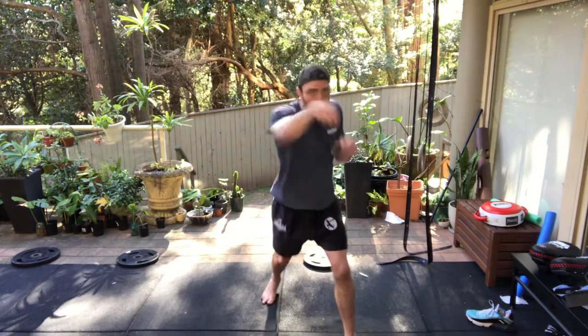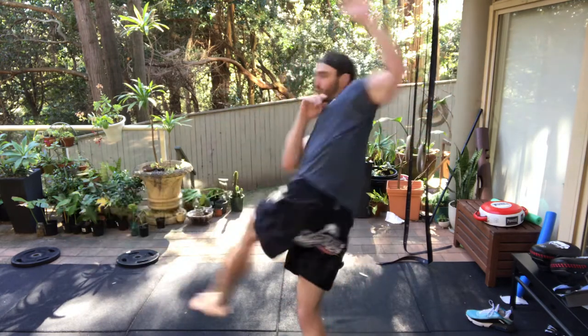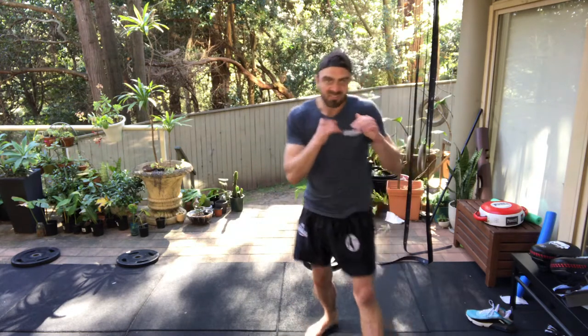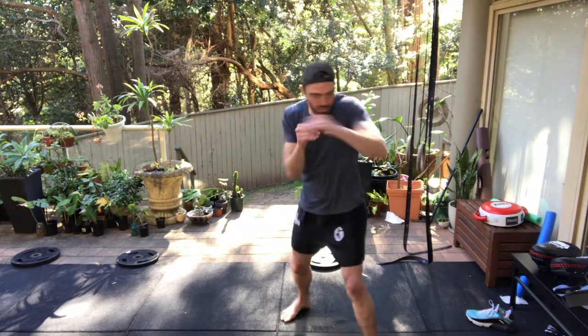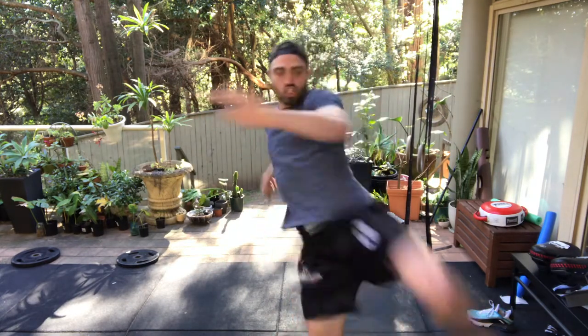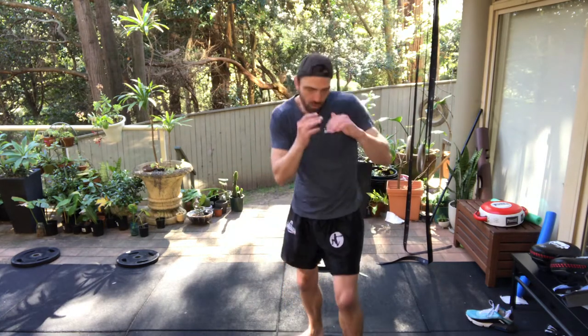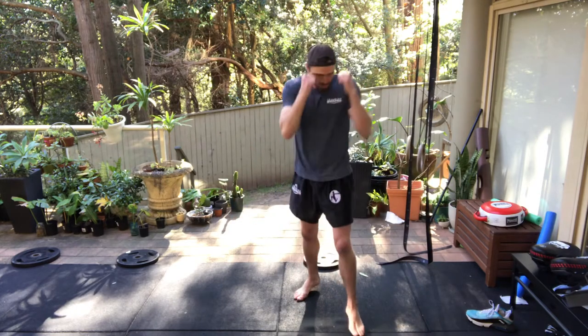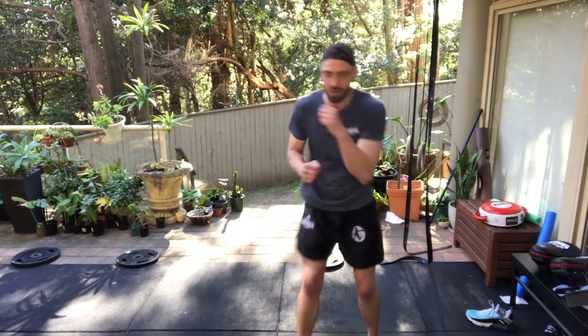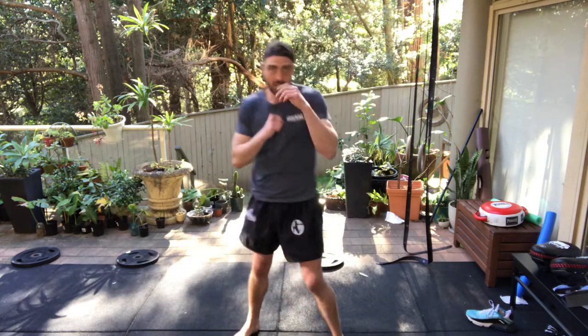Next one: one-two going to be left kick. So one-two left low, mid, high, and then the knee. Here — one-two low, one-two mid, one-two high, one-two knee — step-up knee, back to where you started. Every time, reset and get that stance back. Very important.